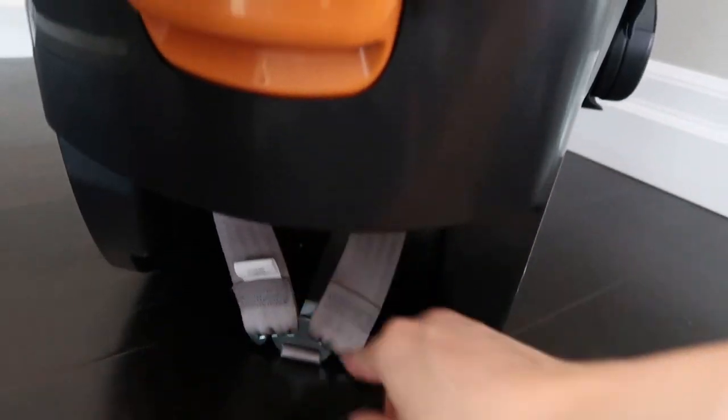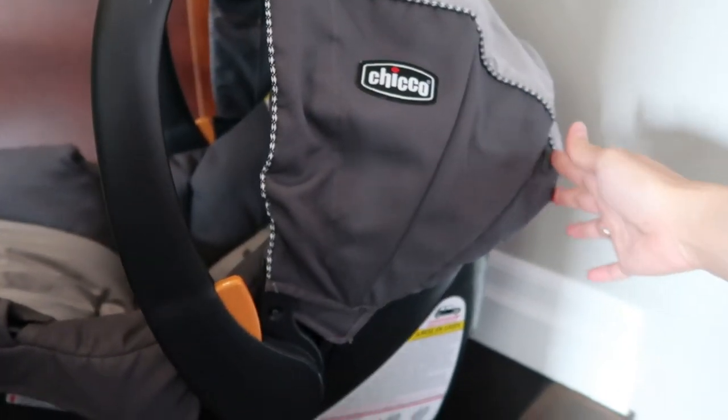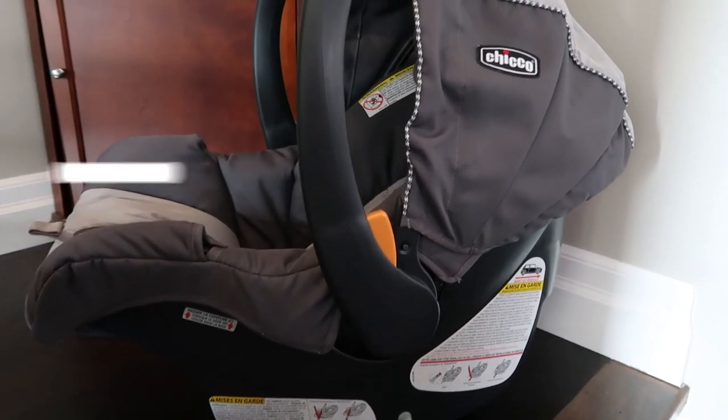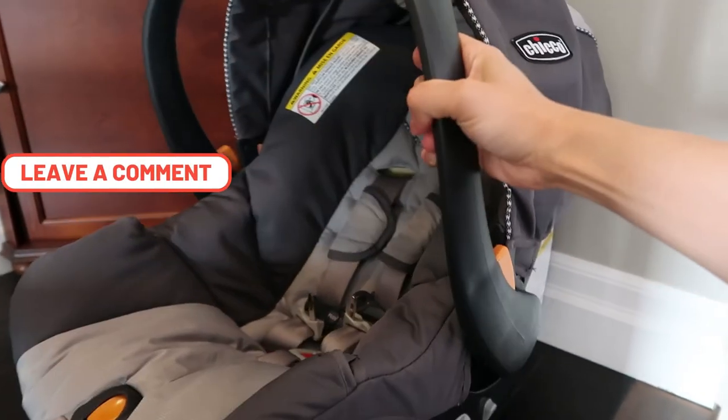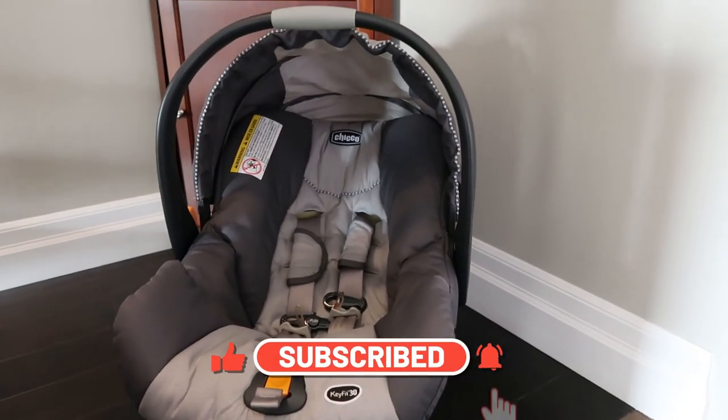Before putting your child back in the car seat, make sure everything is attached together properly and securely. If you have any questions, feel free to comment down below. This is Pauline — thanks for watching. Make sure to like and subscribe. Bye!